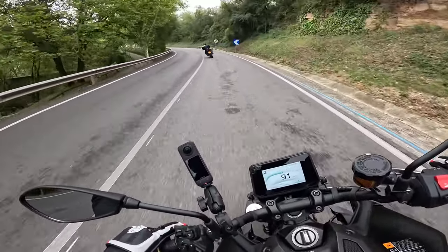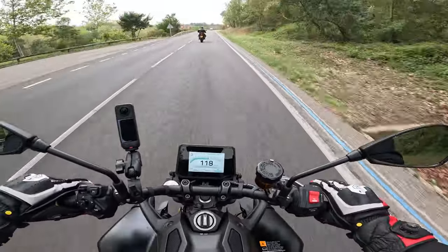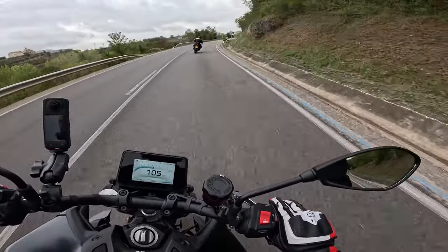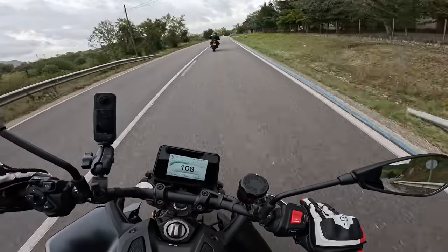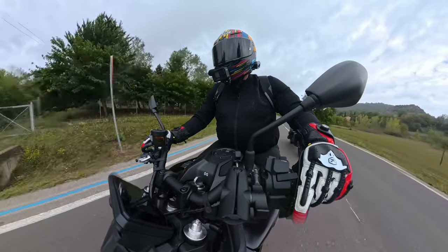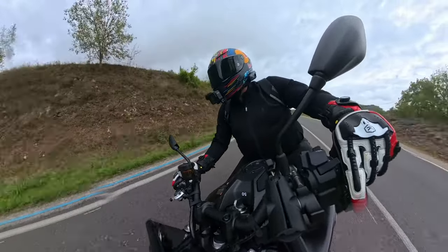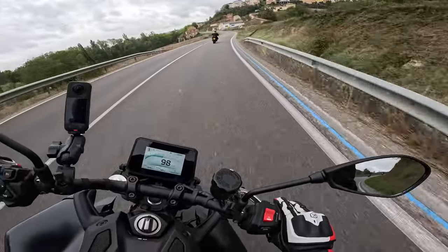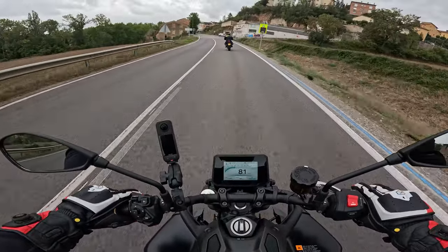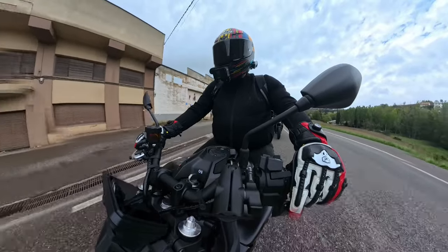There'll be people saying 'Why, Yamaha? Why have you done this? Why are you ruining motorcycles?' But it's an option, and it's not ruining anything. Forget the automatic side — I don't like that, I don't like the way it changes gear, I don't like how harsh it seems on the gearbox. It's great when you've had enough and just want to get home. But it's all about the manual changing with the paddles — that is what this is really all about.